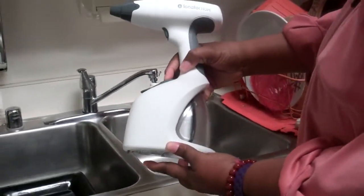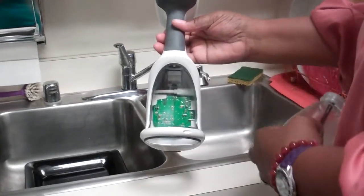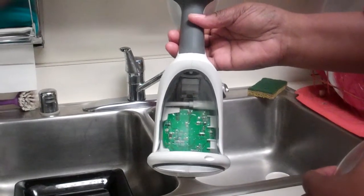If I push this button here, a little reservoir pops out. I just wanted to show you it's got the electronic gizmos there for charging and hopefully for the ionization process.